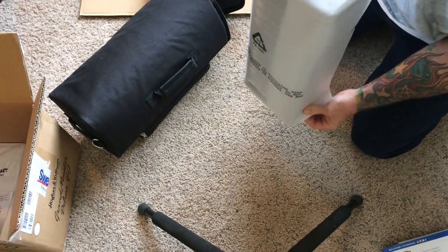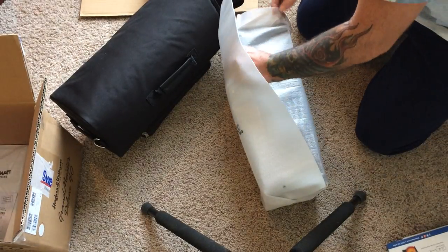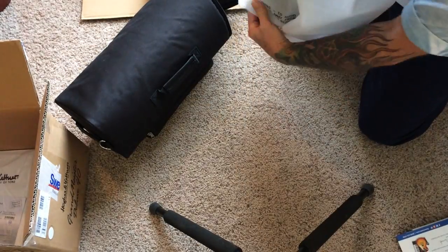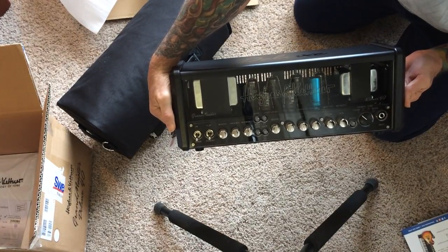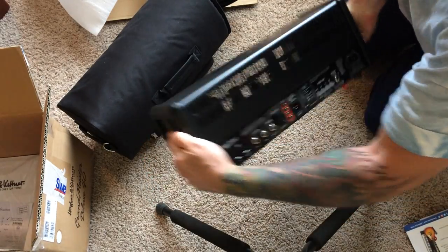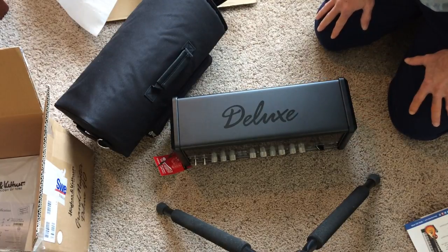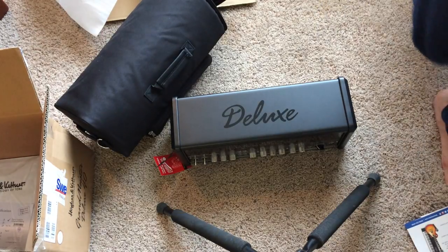Let's take it out. I'm very particular about my gear — sorry about that, I've been pretty sick. There she is. Very, very nice. That's a quick unboxing and I'll get to the amp overview in the next video and then go in to show you how you can configure this bad boy with many different setups. Thanks for watching, see you again.